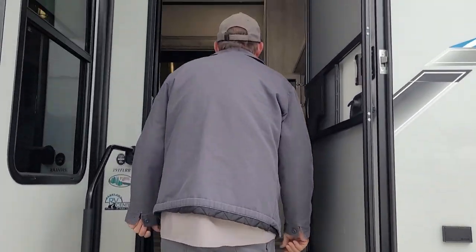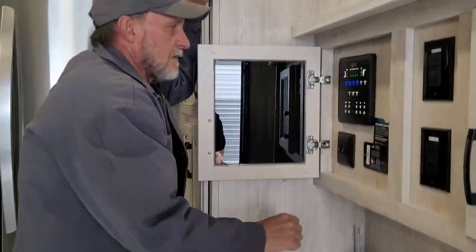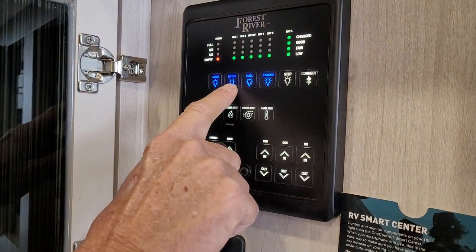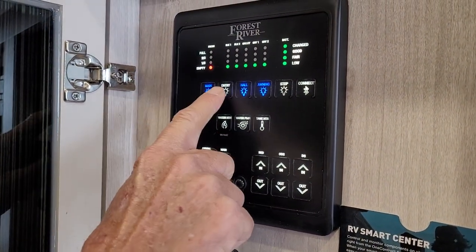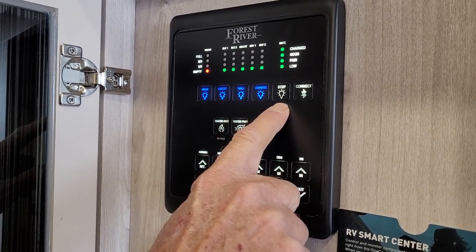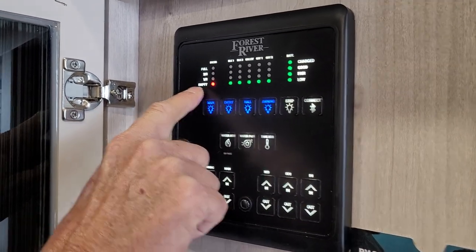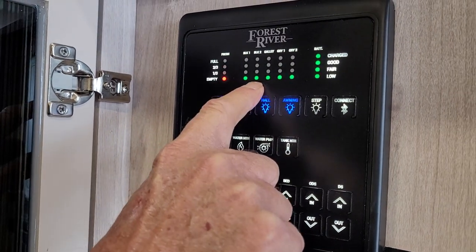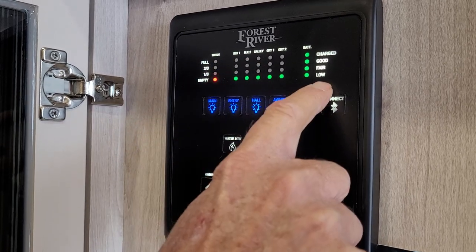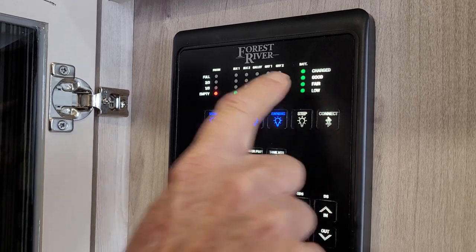We're going to step back up into the trailer and come to the monitor panel. You have your main lights, your entry lights which is the amber porch light, a hall light, awning light, step light, and a Bluetooth connect. Up here on the tanks it shows the fresh tank is empty — all holding tanks in the trailer are empty. As they fill up they'll show one-third and two-thirds full. This is the condition of your battery on the right-hand side, which shows it is fully charged.